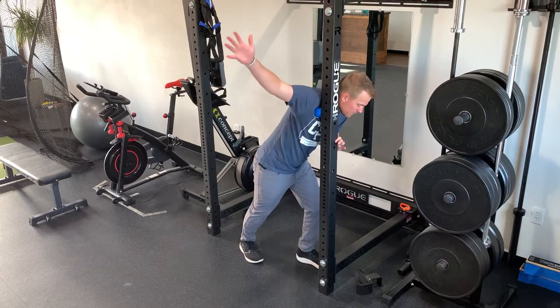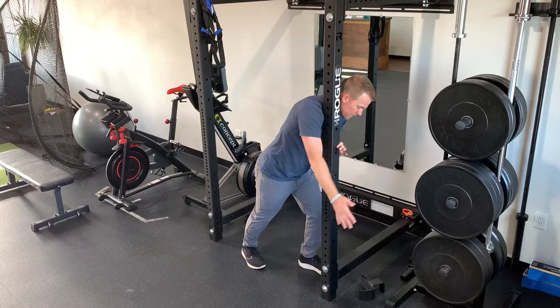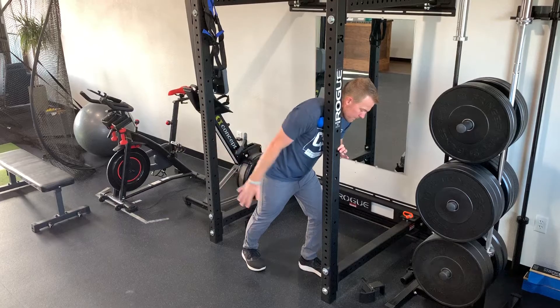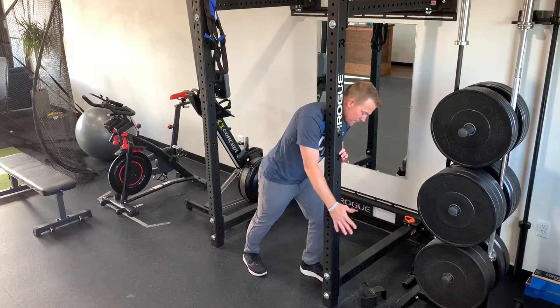Go through as much range of motion as possible — all the way up and back down. You can also come forward and backwards. Do five to ten times in each direction to help release that pec.